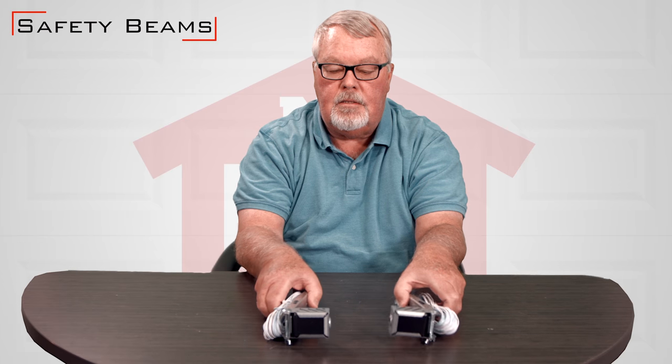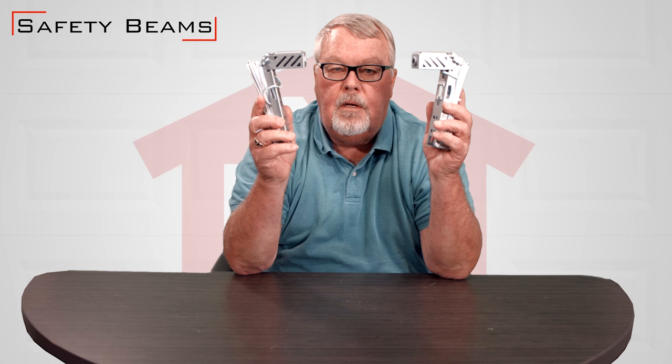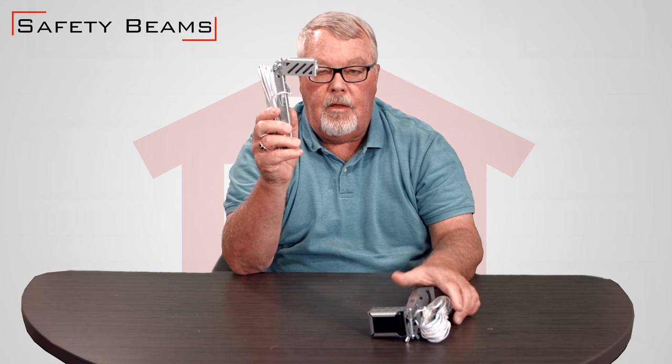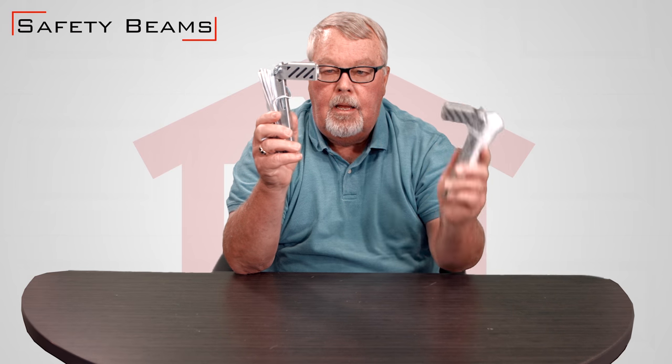Hi, I'm Mark with North Shore Commercial Door. Today we're going to have a little talk about safety eyes. Safety eyes are a device that you mount about six inches off the floor, and they emit a beam which is sent over to the other eye and it bounces back. If you interrupt that beam while the door is closing, it's going to stop and reverse the door. It's designed to keep the occupants of the building or home safe and sound.